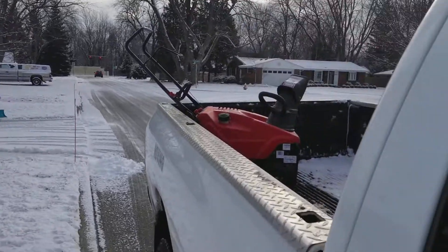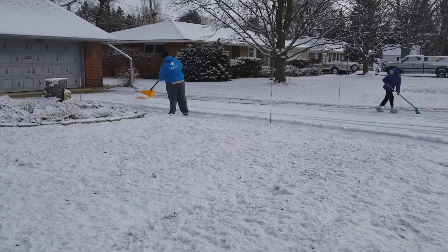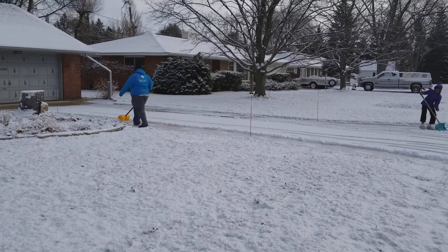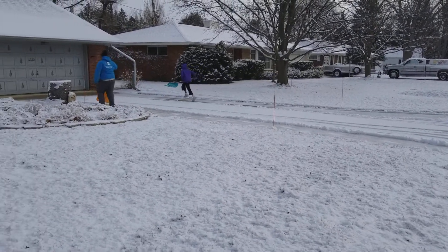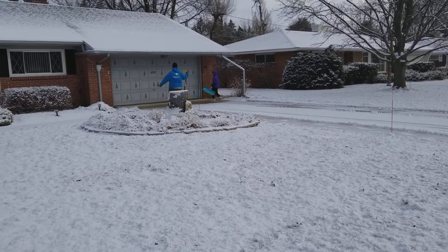You could obviously use the snowblower, but this is what they wanted to do. It's not really anything crazy — it looks real simple.